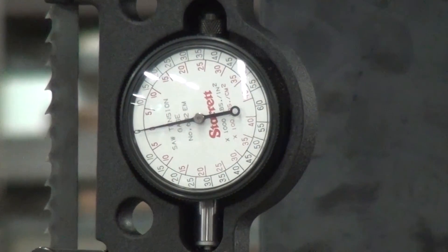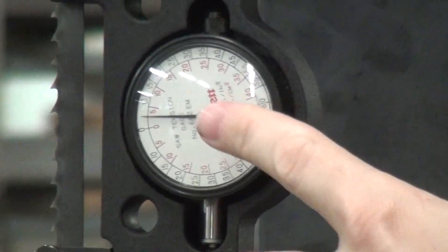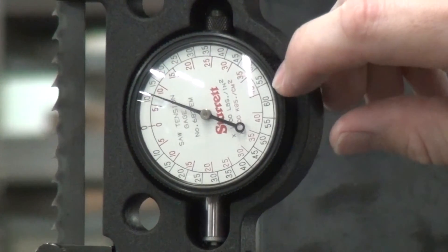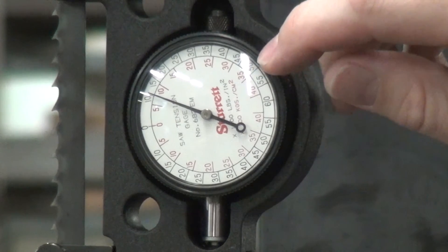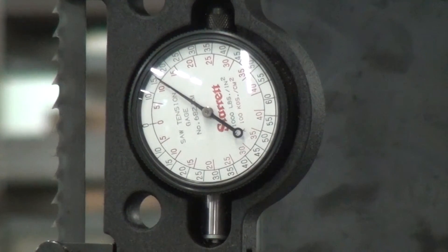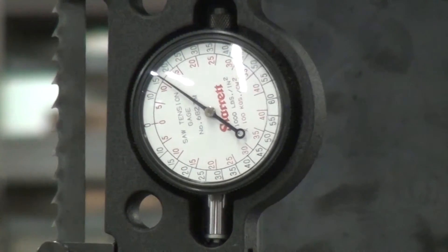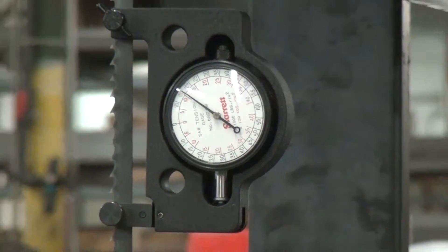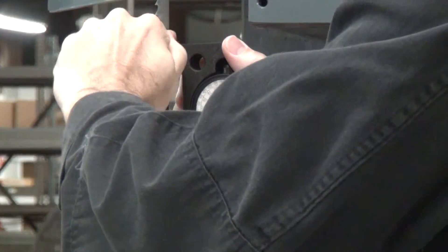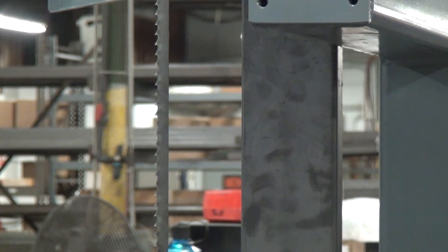Then use the tension mechanism to add force to the blade. This machine has a screw-over-spring tension mechanism. This gauge has two scales: the outer gauge in black numbers is pounds per square inch, and the inner gauge in red numbers is kilograms per centimeter squared. We're looking at the black numbers. As I add force to the blade, the blade stretches until I read 15,000 PSI. The blade is now nicely tensioned. We can now remove the blade tension gauge. That's 15,000 PSI on about 5 feet of exposed blade — that's the basic way these things work.